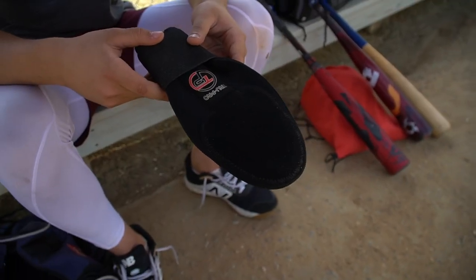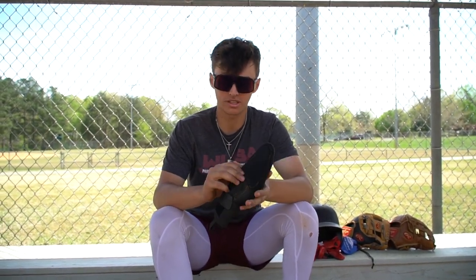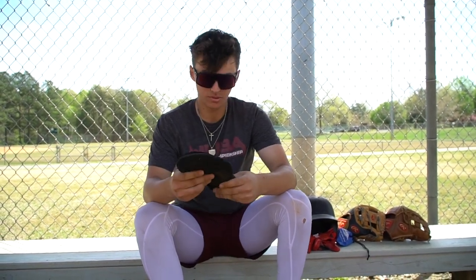Got the Truepro sliding mitt. I'm not a big speed guy, but I do use it when I get on base. It doesn't have the thumb hole like the EvoShields, which I like because I feel like it's more safe. It's pretty good.